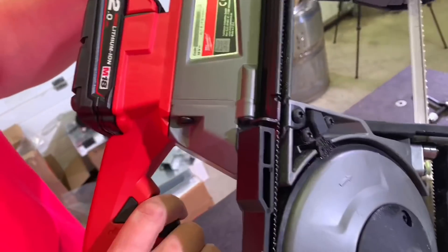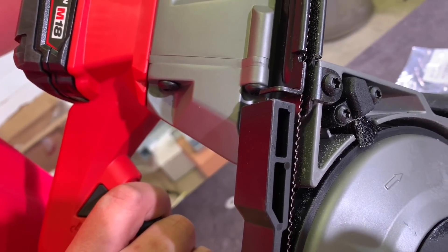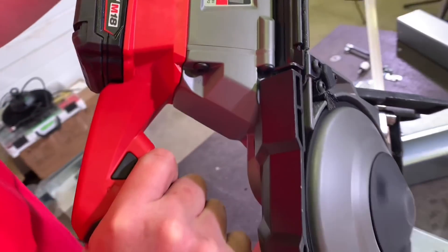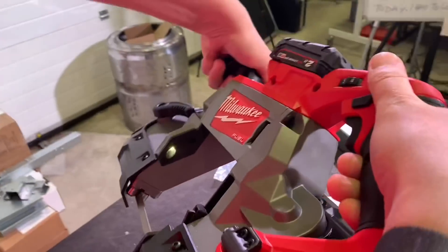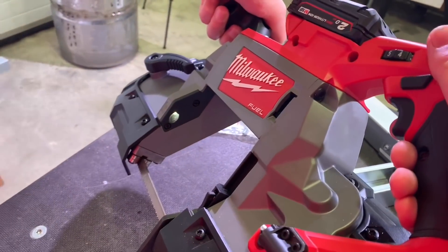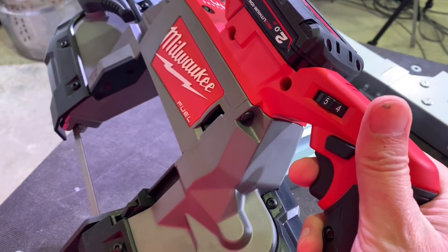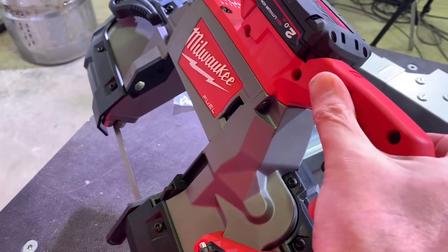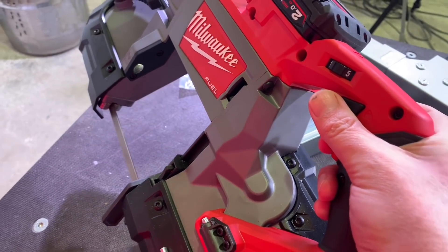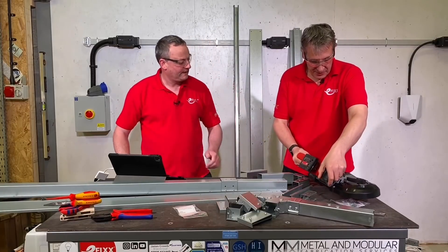It does have a slow-release trigger — you can start slow, but not too slow. There's also a little LED light in there, which does seem to help with aiming. You can increase and decrease the speed: this is maximum speed. It's a pretty simple tool, pretty simple to operate.